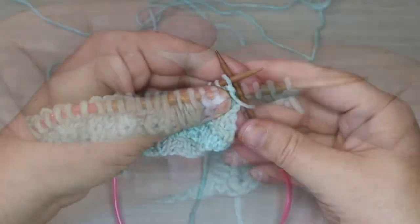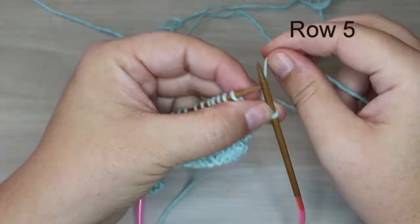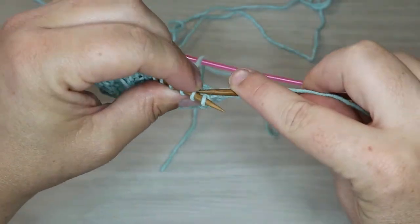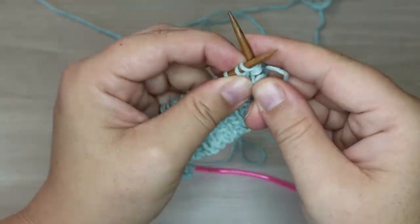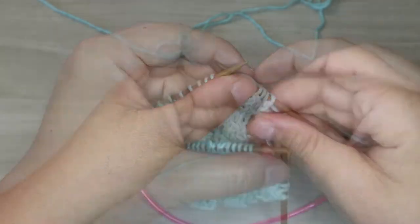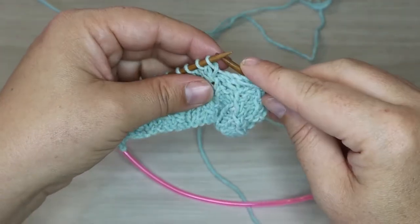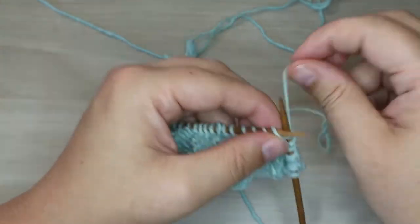Now we're going to keep working — purl the first stitch. We're going to shift our mock cable one stitch to the left, so knit one and then do the twist: knit through the back loop of the second stitch over, then knit the first one normally. We'll only have one left to knit at the end of our leaf, then purl two. Then knit one and twist over the next two stitches. Keep working like this across the row, then do the exact same row on the way back.